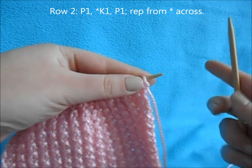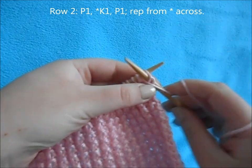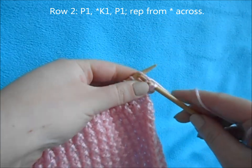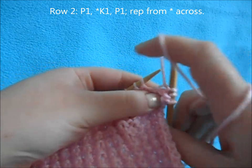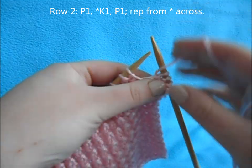Then for row two, you're going to start off with a purl one. Then you're going to begin a repeat of knit one, purl one all the way across.